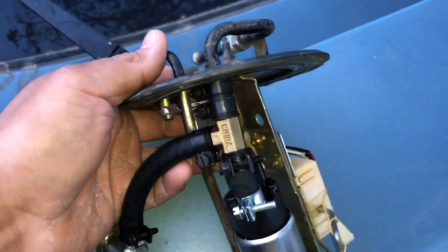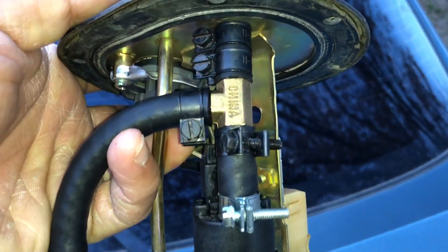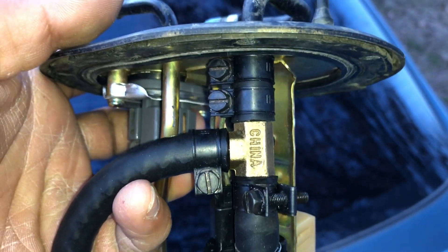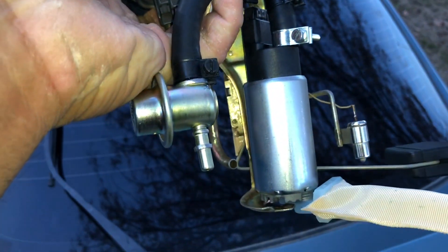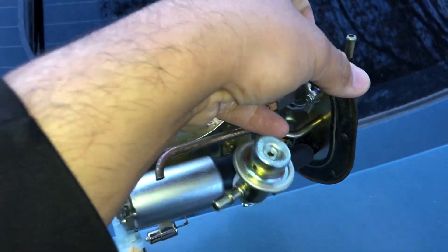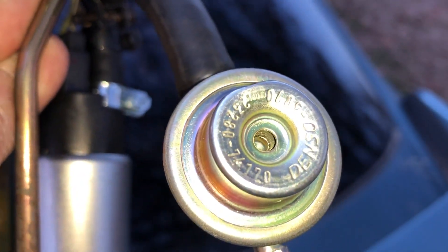I already took out the fuel pump and you can see what I did right here — I got a T-bracket, 5/16s, from O'Reilly's, and did this setup. Then I installed the 97 Camry fuel pressure regulator. You can get this off any Camry V6, and that's the part number right there.